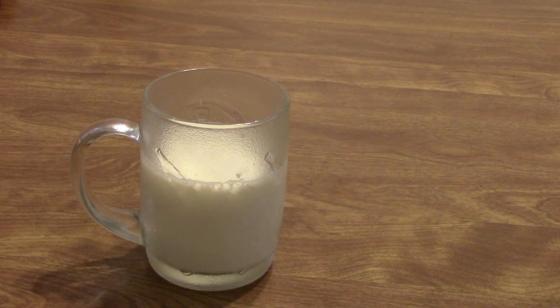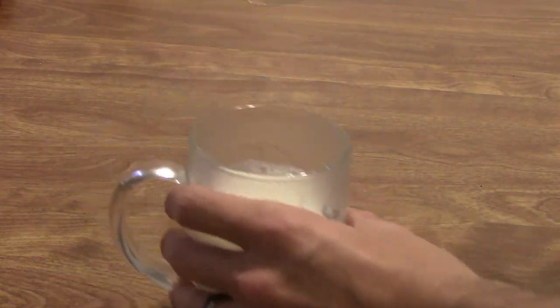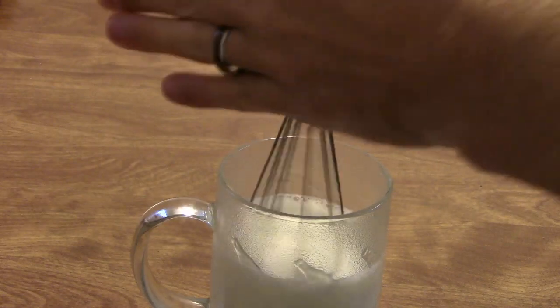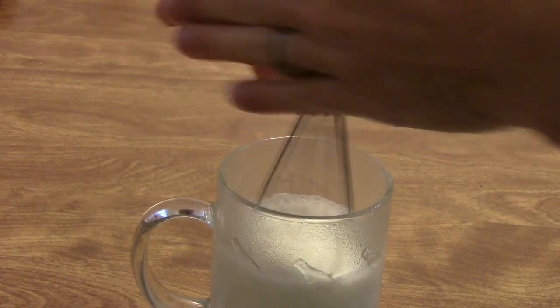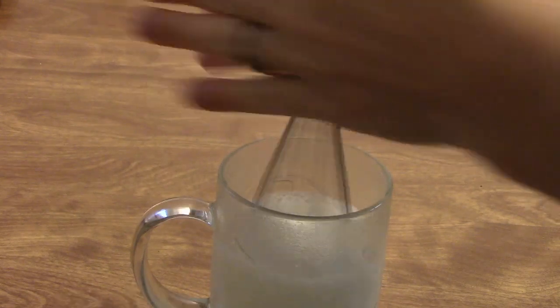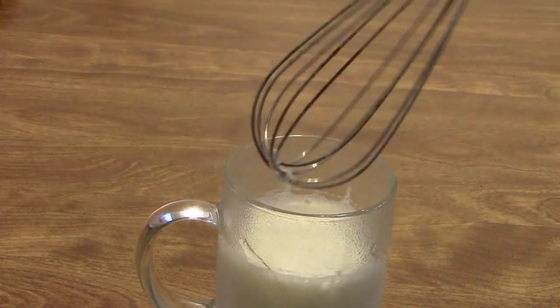Now that we've got our steamed milk we need to froth it. Typically you would use a milk frother, but in this case we don't have one. One way to do it is using a whisk — just put it in your steamed milk, place it between your hands, and rub it back and forth very quickly until you get a nice foam. You're going for a sea foam look, not big bubbles like a bubble bath.